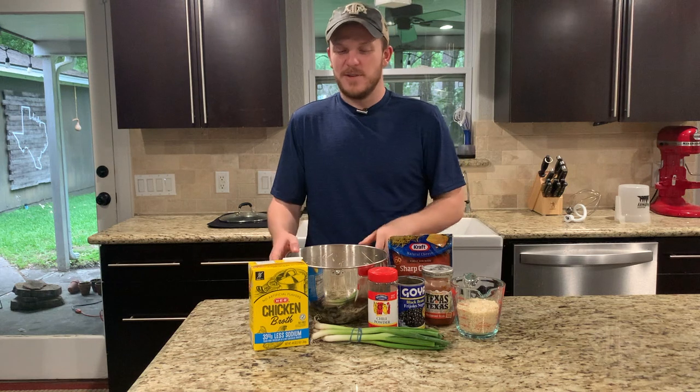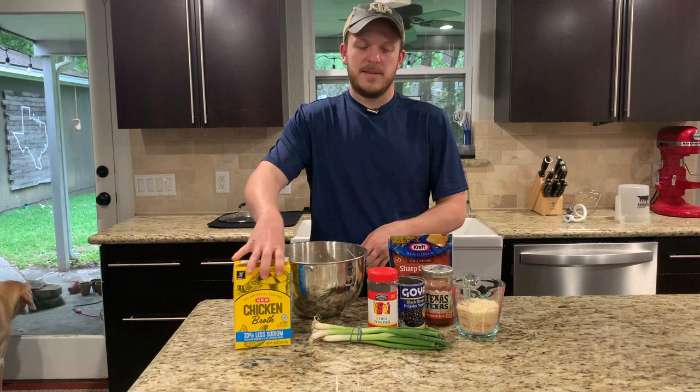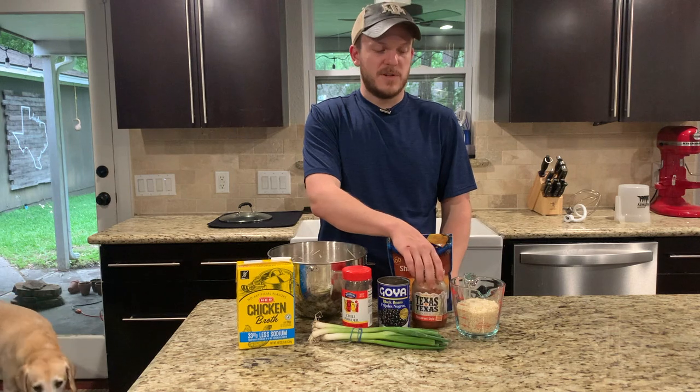For this recipe you'll need about two cups of shredded chicken, some chicken broth, a little bit of chili powder, some drained black beans, and a cup of salsa.